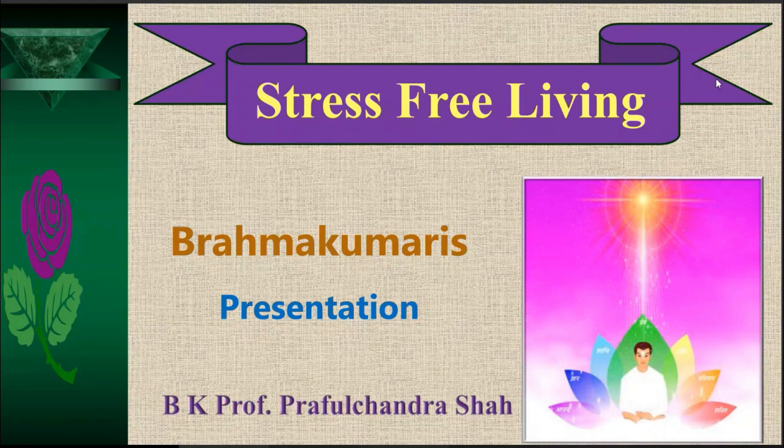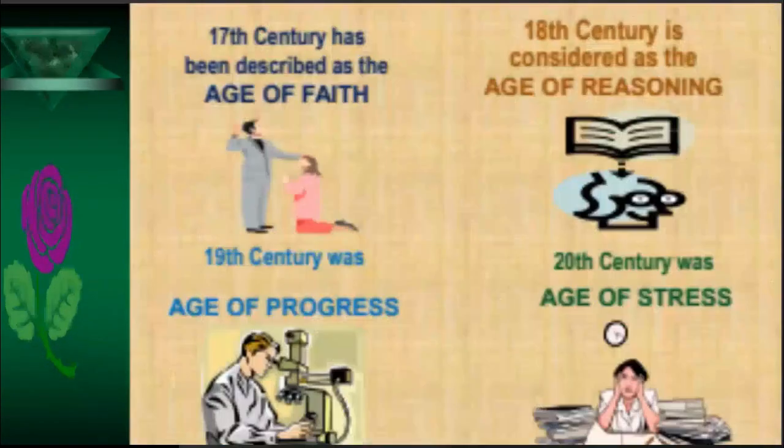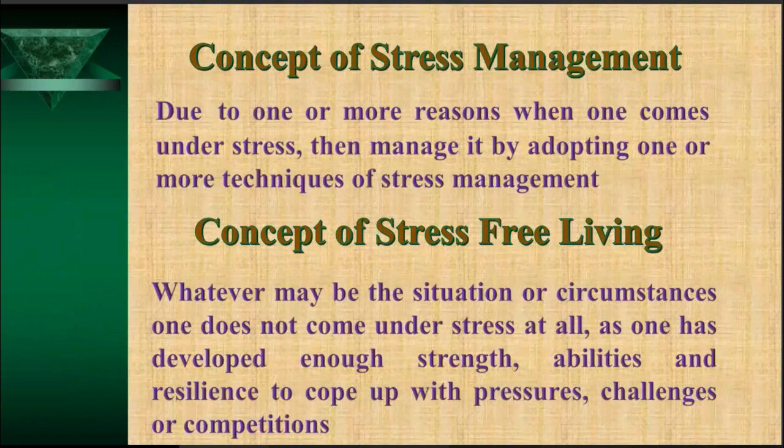There are two basic concepts of keeping away from stress. One is the concept of stress management — when we come under stress due to one or more reasons, we manage it by adopting physical, intellectual, psychological, yogic, or relaxation techniques. This is one concept.